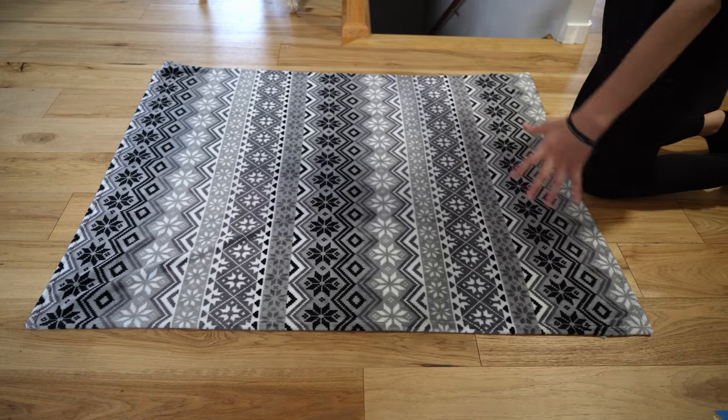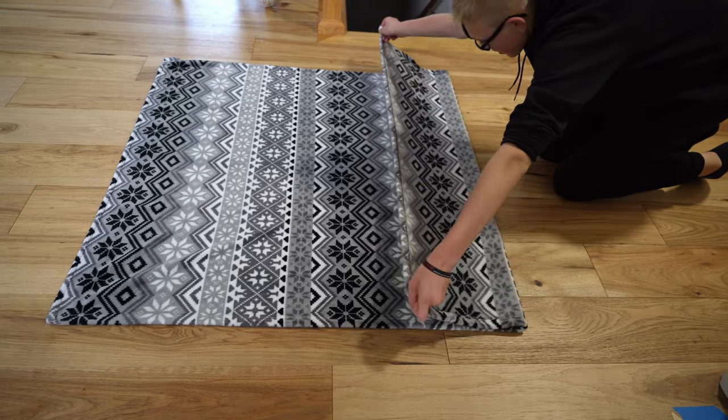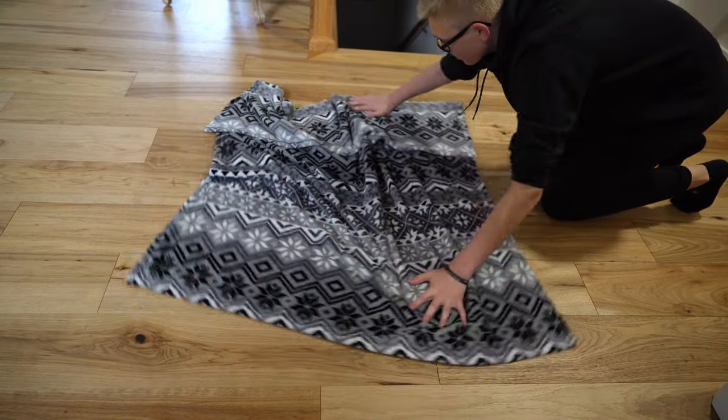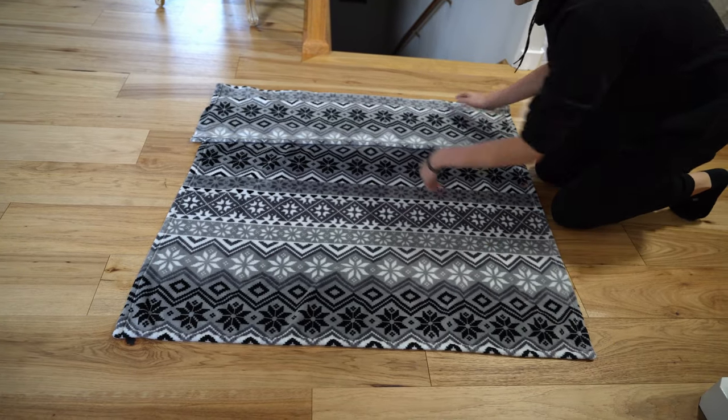You're going to lay out your blanket on the good side. Grab two corners and fold it to about the size that you'd want your pillow. Then turn the blanket around and divide it into thirds.